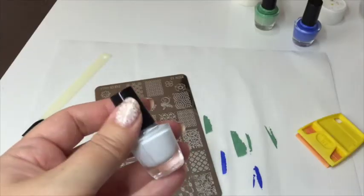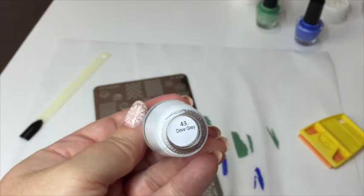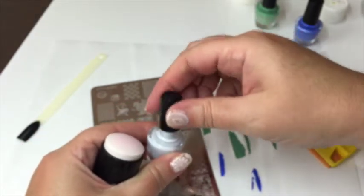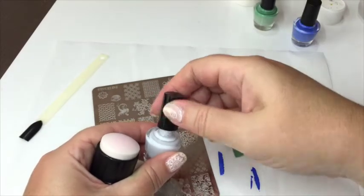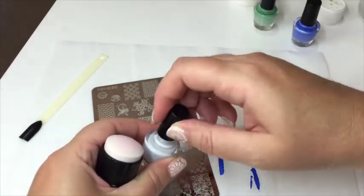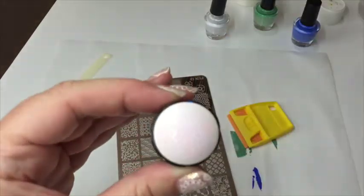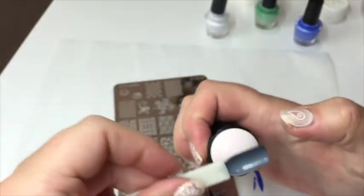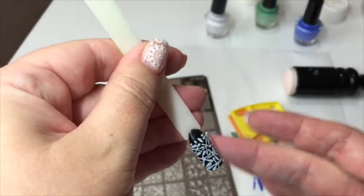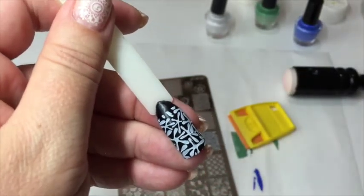The last one is number 43, 'Dove Grey.' I like to have my stamper in hand because you really do need to work quickly — these dry fast and you'll have to clean up and start again. Same process: paint a little on the plate, scrape, pop it on the stamper, and you get a beautiful clean crisp image. Press it on the nail, come away — perfect. It's a really, really pretty, very pale grey or off-white color. Stunning.